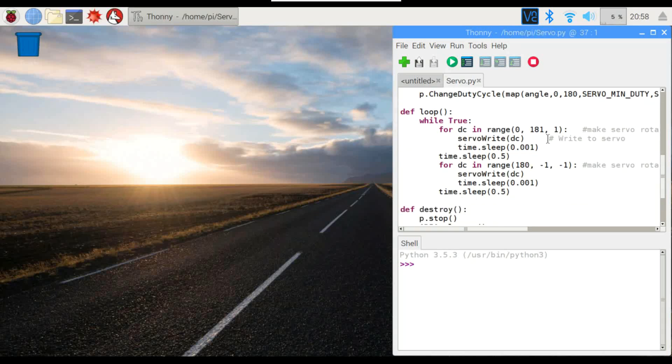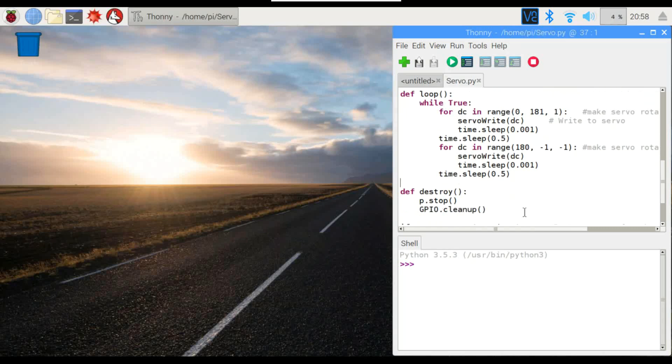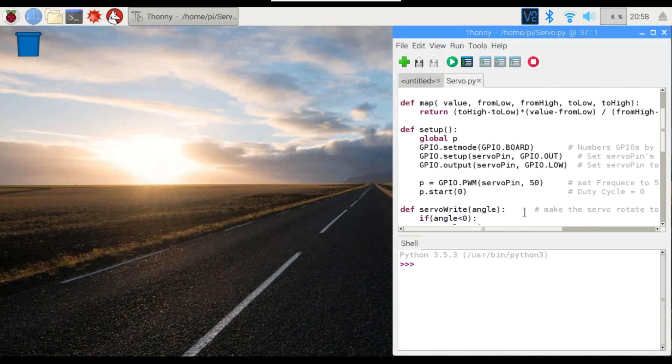Down here, pretty much all we're going to do is count from 0 to 181, which creates the analog signal that varies the duty cycle and makes it move. So it's going to go from 0 to 180 degrees, wait half a second, and then go backwards from 180 to 0 and do the same thing. This whole loop is just going to repeat until we tell it to stop.